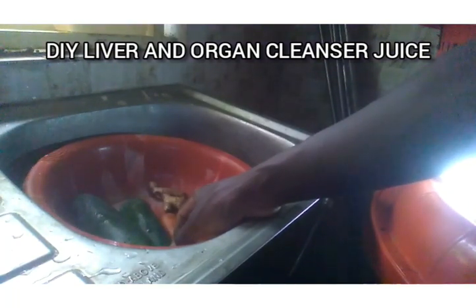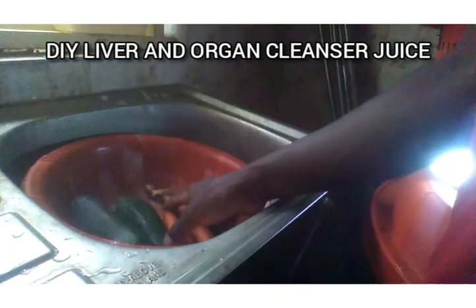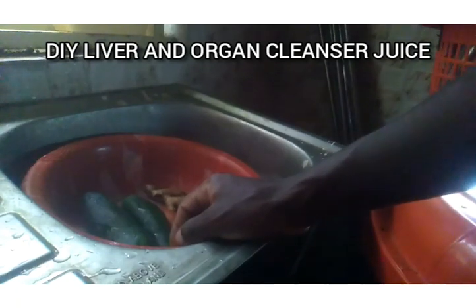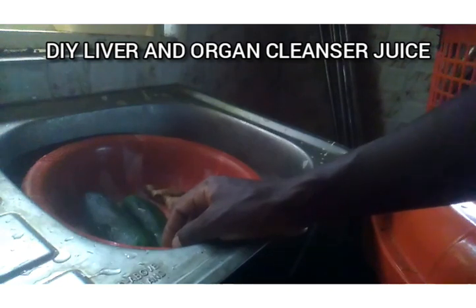Carrots can cleanse your liver, super good. Carrots can also help in brightening your skin — if you take carrot juice consistently it's going to help boost the level of melanin in your body and make your skin brighter. If you apply it on the skin or use it as a face cleanser or mask, it will help in getting rid of dead skin or blocked pores, and you can have a very fresh and bright skin.